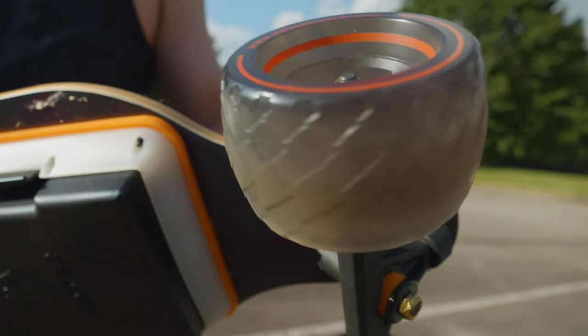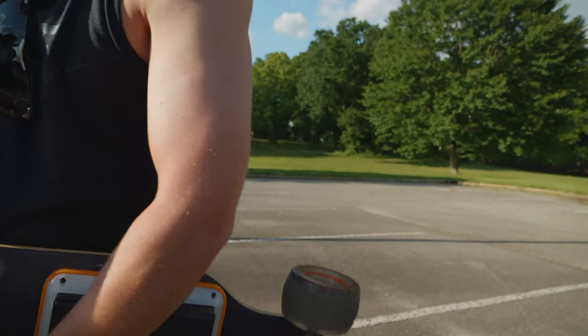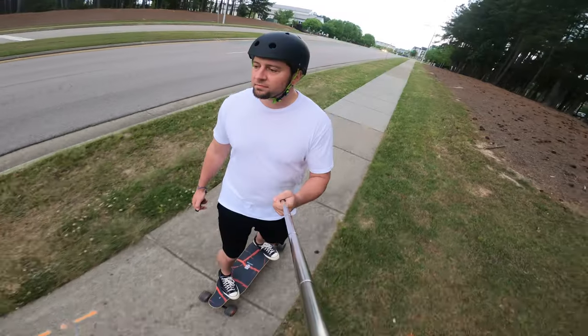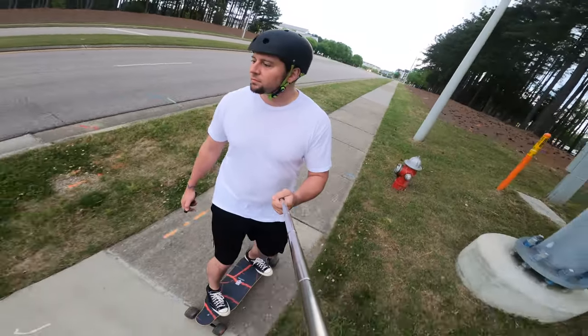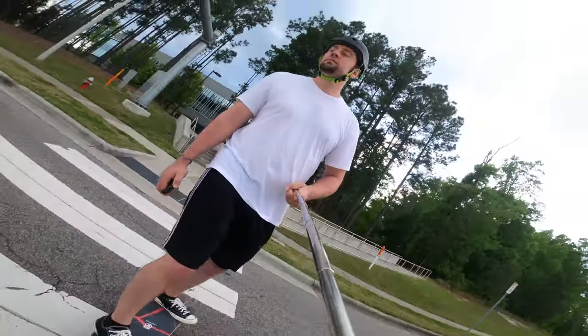The wider 8-inch truck is going to help with minimizing speed wobbles and maximizing stability, and that's what I want. I want the big wheels that not only get over small potholes and don't throw me over the front because of pebbles, but also the wider trucks for stability at higher speeds.